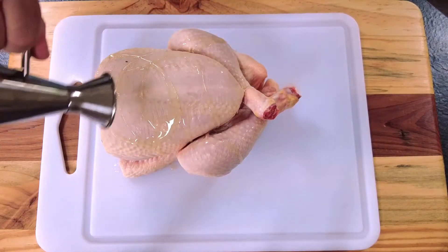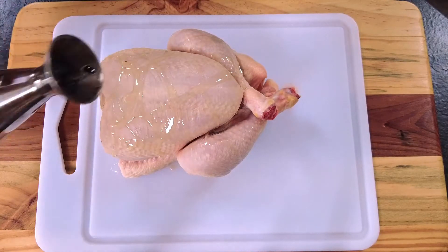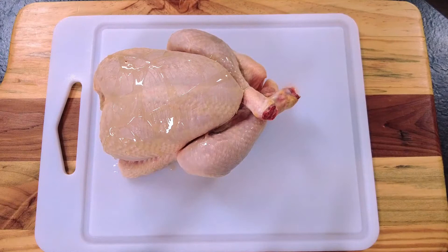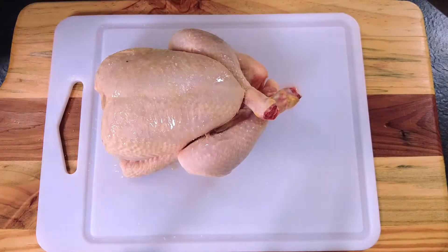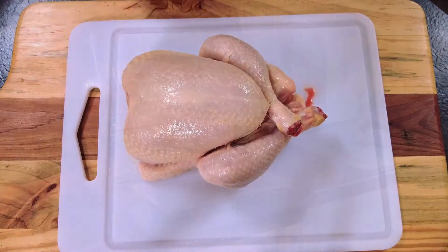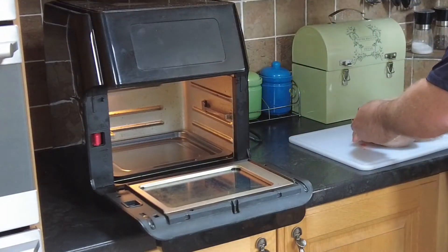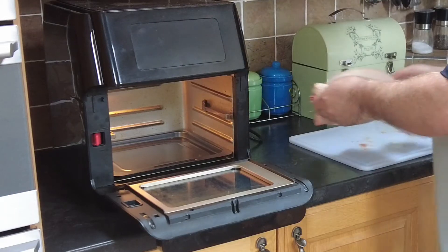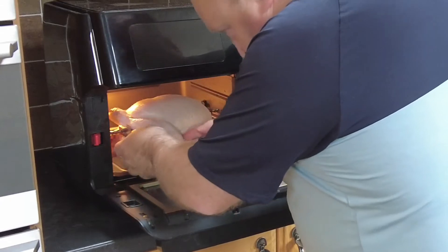Cover it with some olive oil, put some sea salt on it and just rub it all in. Then wash your hands and pop the chicken into the air fryer. I have a rotisserie air fryer so it's on the rotisserie setting, which just makes the chicken a little bit juicier.